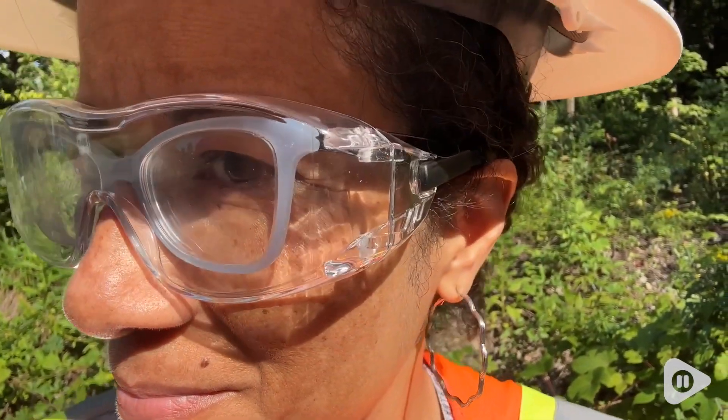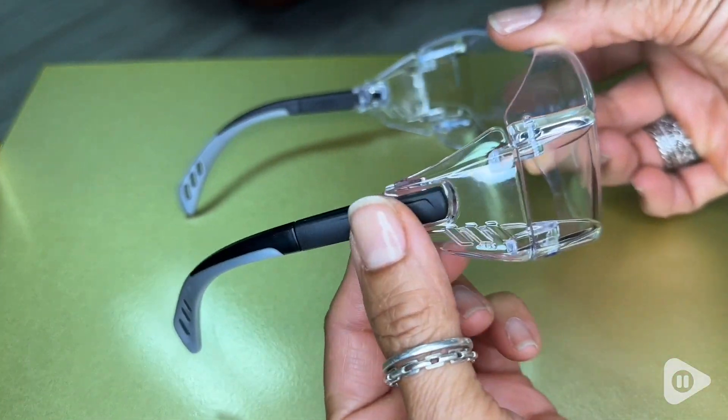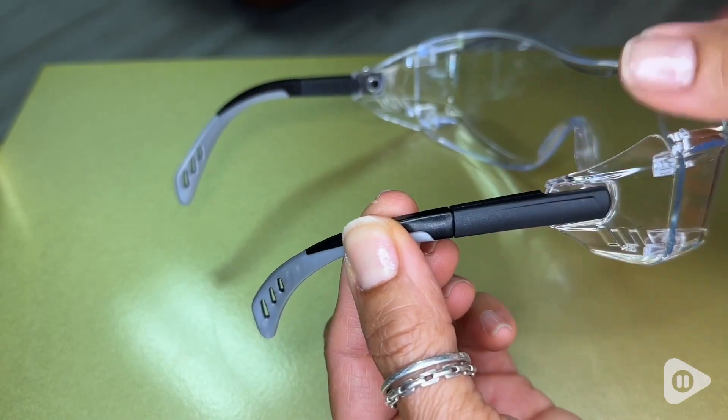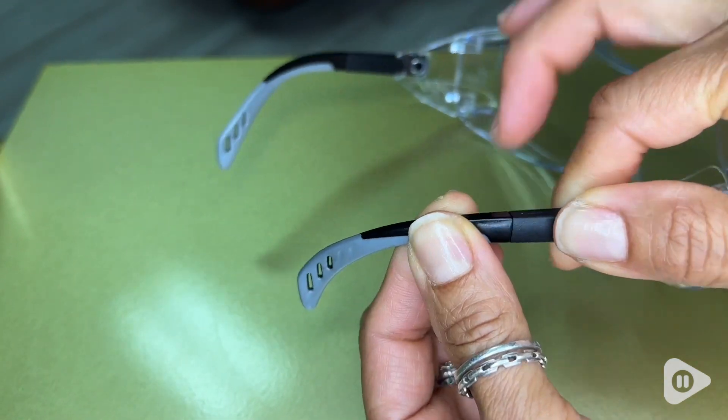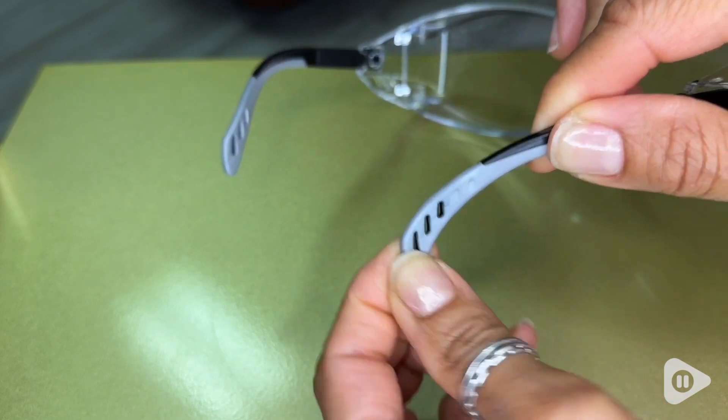I love that they have side protection and an extendable arm with rubber tips. That's important because I don't want them squeezing my head to hold my glasses on, and I want to keep my eyes safe.